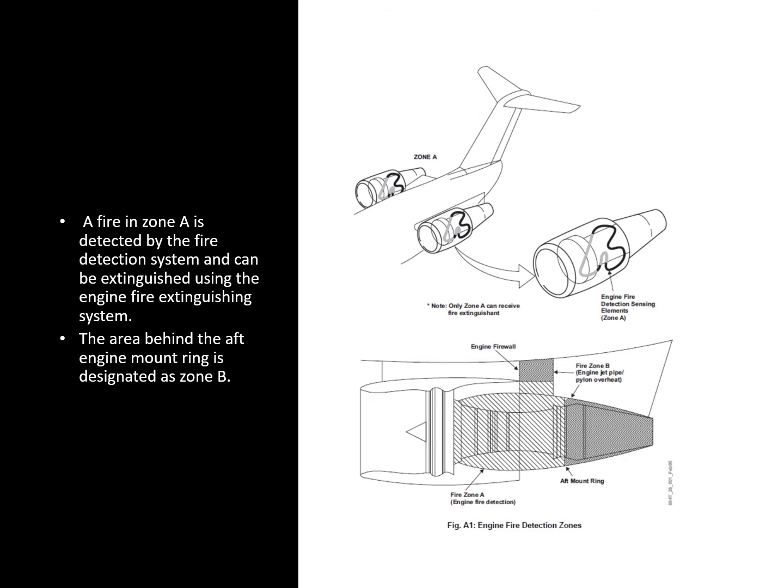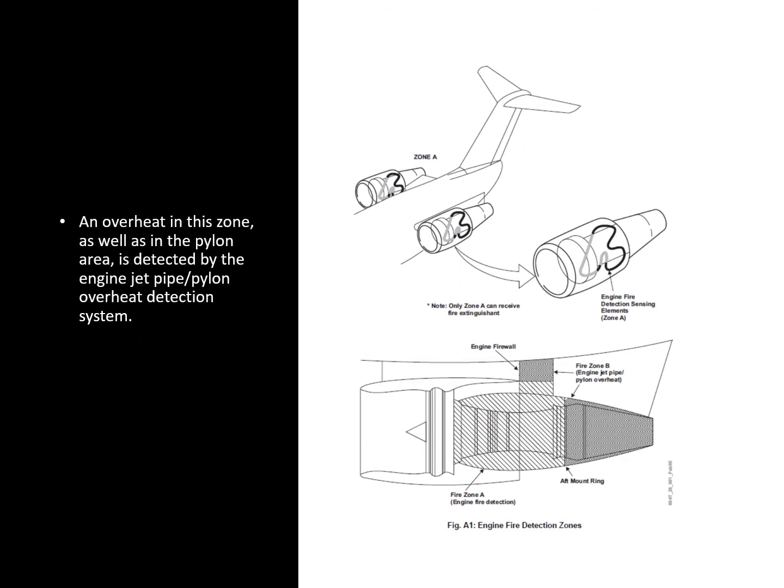You get a different warning for each zone to avoid confusion for the crew — one is a fire warning and the other is an overheat warning. An overheat in zone B, as well as in the pylon area, is detected by the engine jet pipe and pylon overheat detection system. An overheat in this area can only be dealt with by reducing engine power, as the fire extinguishing system won't reach it.